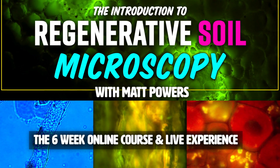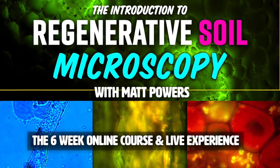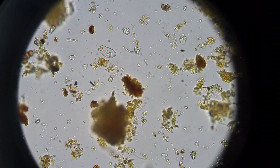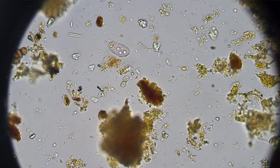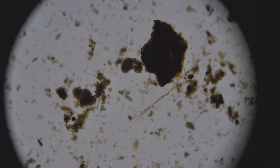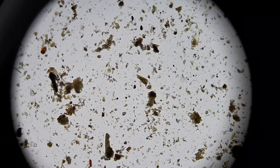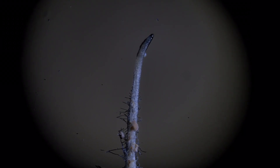And that's the focus of the Introduction to Regenerative Soil Microscopy that begins in just a few days. So click the link, check it out, join us. If you've ever been interested in microscopy, this is going to be the most affordable and empowering way to do it. It's holistic — it ties in everything that's in regenerative soil — but in a pragmatic way, so you can check on it, so you can verify, so you can observe it.